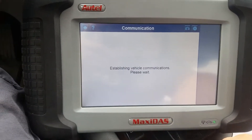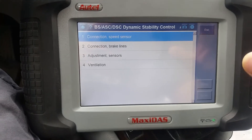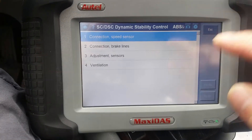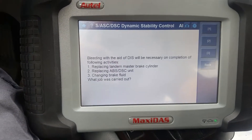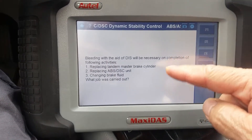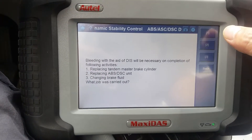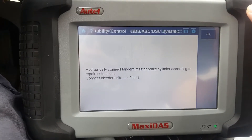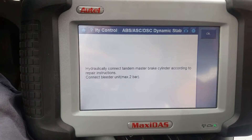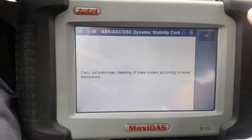What we're going to go into - some models it says 'brake bleeding,' this one says 'ventilation.' It tells you what you replaced and wants you to pick something: what job was carried out. We replaced the master brake cylinder, the tandem one, number one.